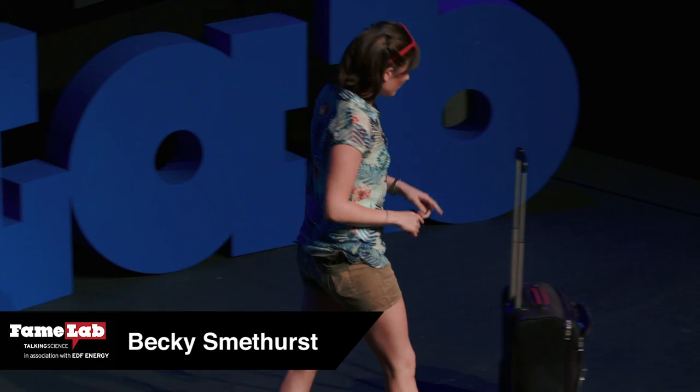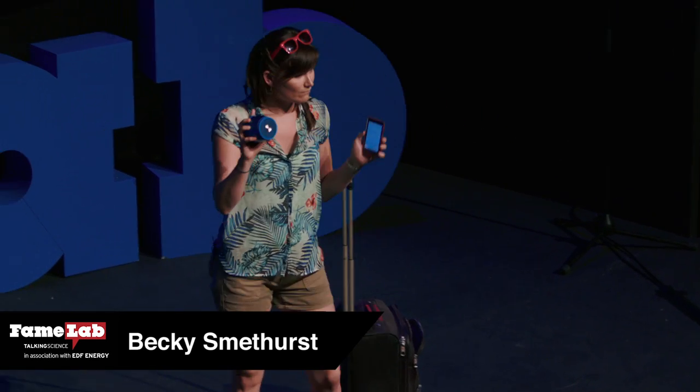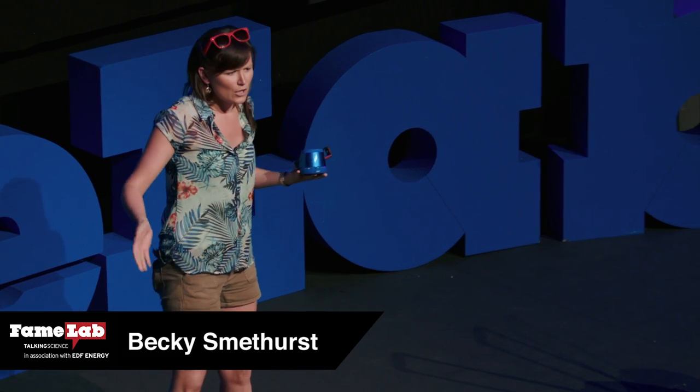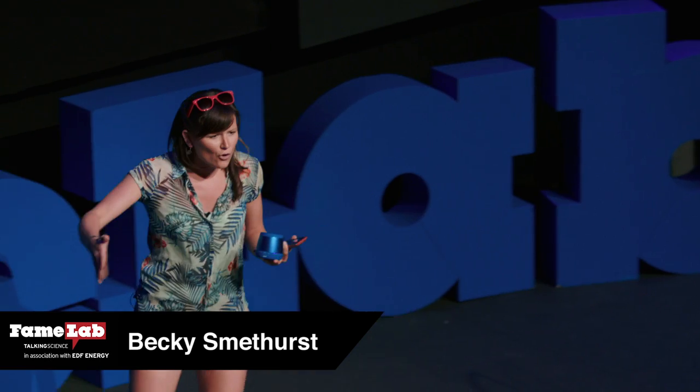Now, I know you don't believe me, so let me play you a sound. Sound is a wave, and waves can either be kind of long, lazy waves, or they can be really excited short waves.